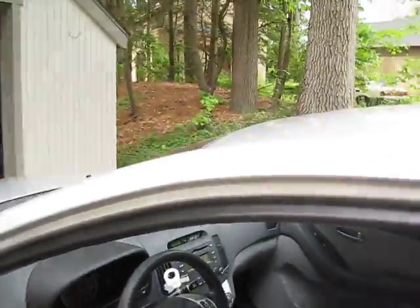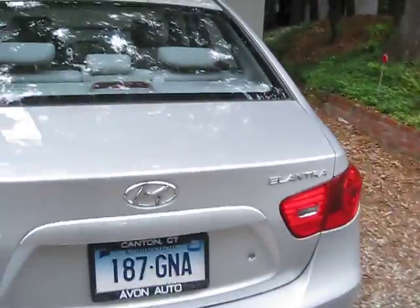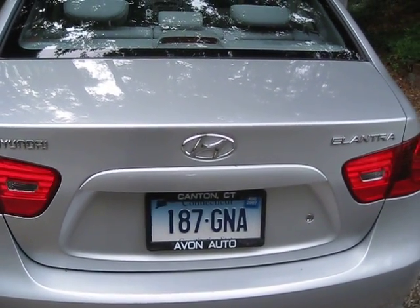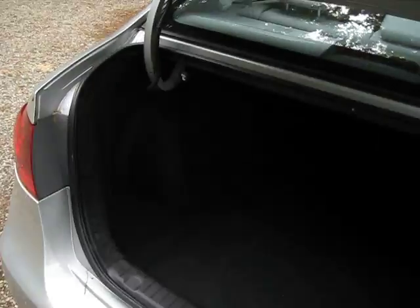This could be a mafia car because of the ginormous trunk — I like the five bodies in here. There are also releases to pull the seats down in the back.